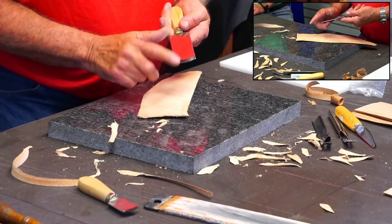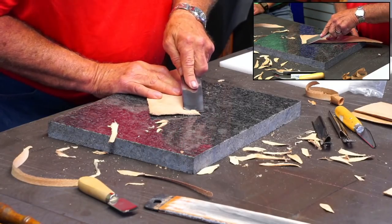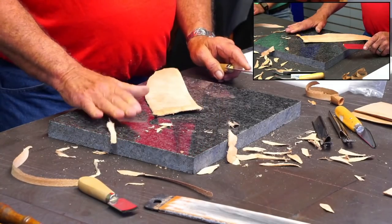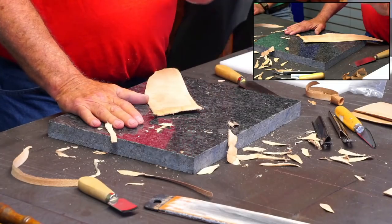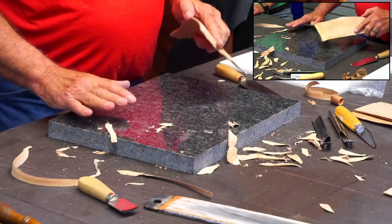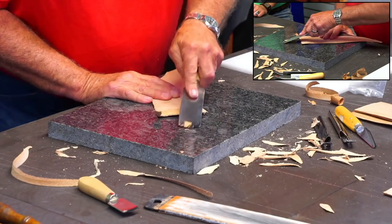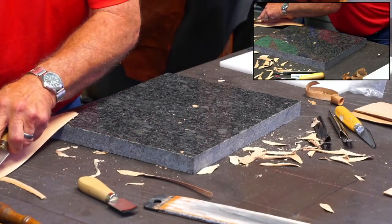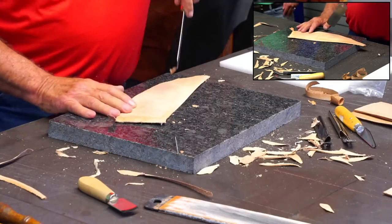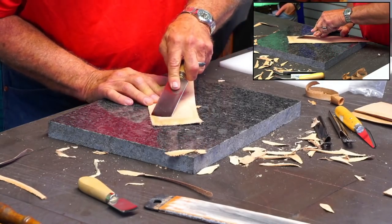At least I use it with the beveled part of the blade down towards the leather. The surface that you're skiving on - old timers always used a piece of glass. But a piece of nice polished granite works pretty darn well. If I was skiving off onto the table, I would catch the table when I come off. This isn't a tool that you want to cut on your granite, but to skive with, a piece of granite works well.